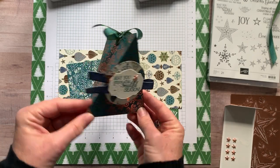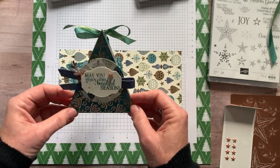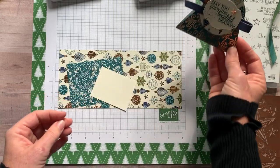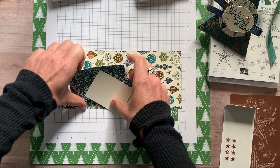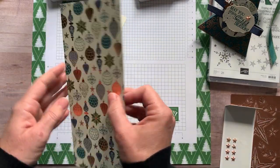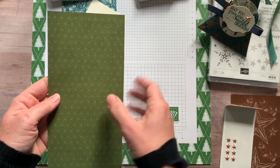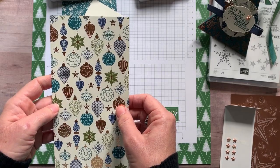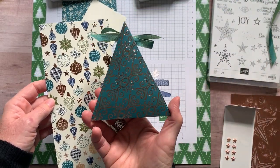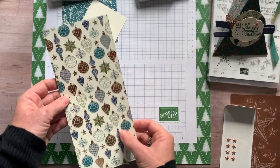I just love making little treat boxes. This is just kind of a little triangle treat holder. In terms of paper, I used the beautiful Brightly Gleaming designer series paper. You can see one side is not quite as snazzy, but this other side with those copper accents is gorgeous, and you can see the same beautiful copper detail on this paper as well.